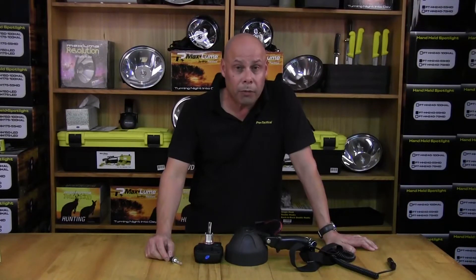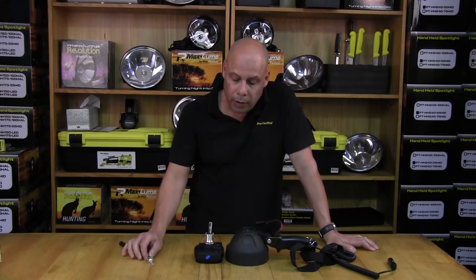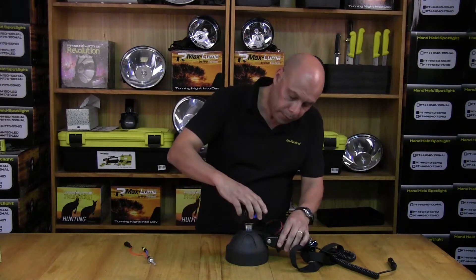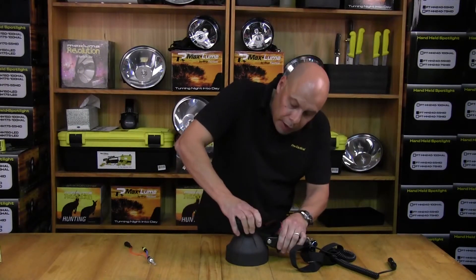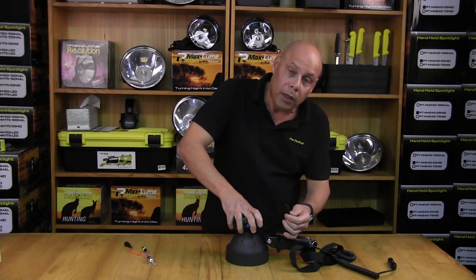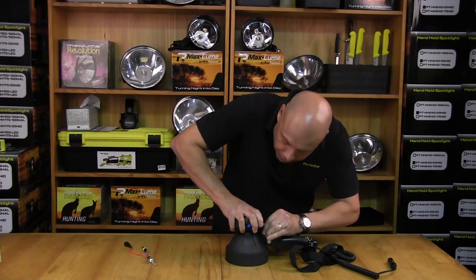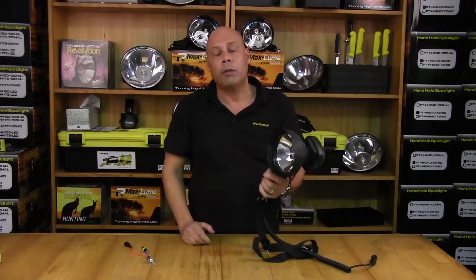So there you have it — we've successfully removed and replaced the bulb. Now simply replace the ballast back into your light and click it into position, then refit the power cord by pushing it into place, and your light is ready to go again.